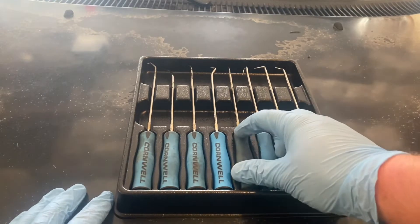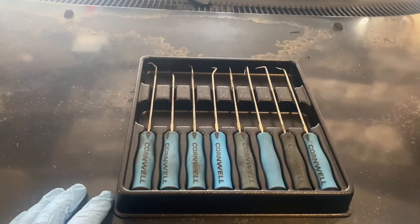It still gets the job done. I don't let it get dirty to the point where I can't do my job or I'm ruining the customer's equipment.